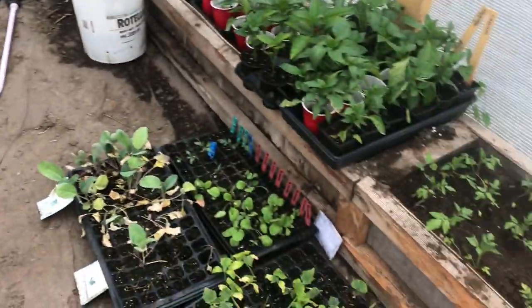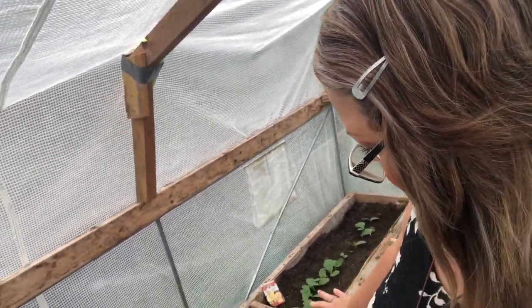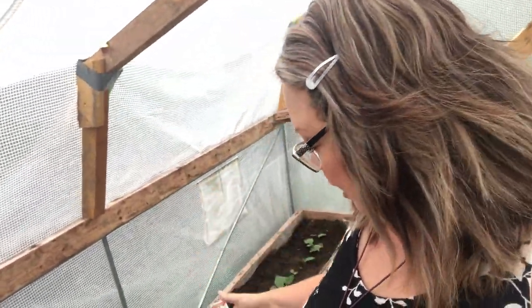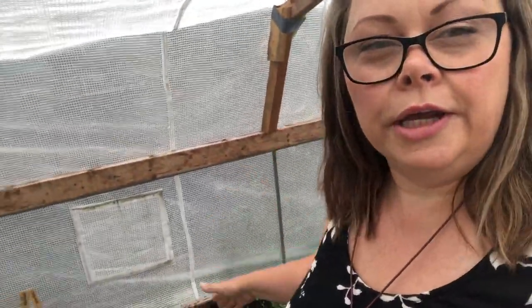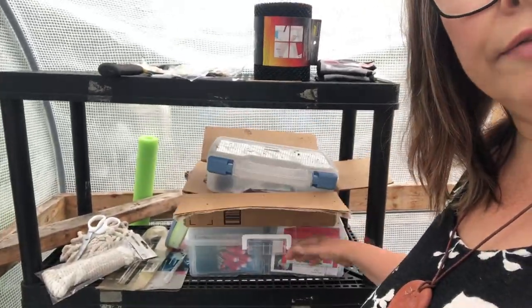I'm going to keep some in the greenhouse because I want to see how well they do indoors. I won't keep all of them in one space. I ran out of pots so I just threw them in here to give them a chance to strengthen up, and then I can transplant them from here to the ground. I also have a bunch of seeds that I've got to start, and I should go back in and show you what's beside the tomatoes.